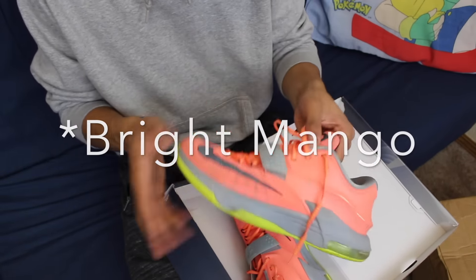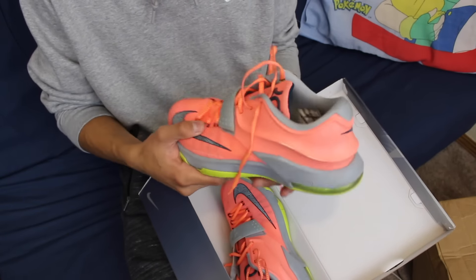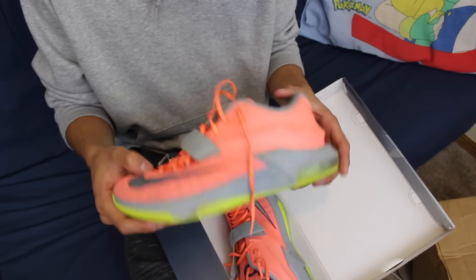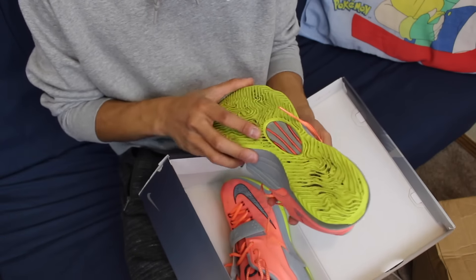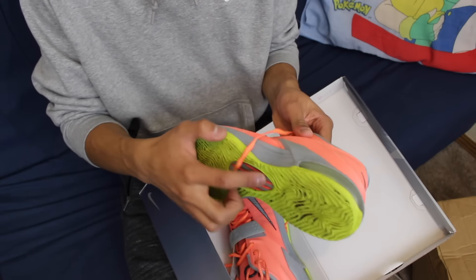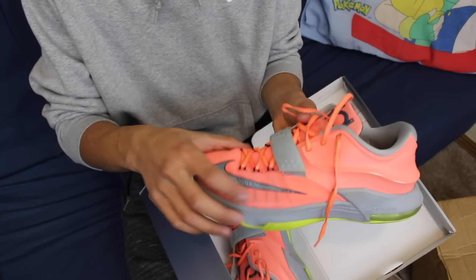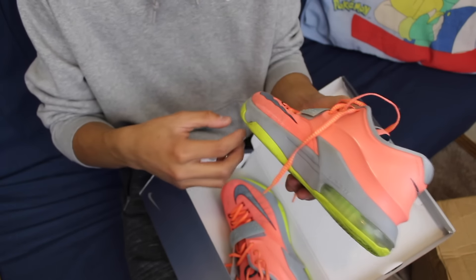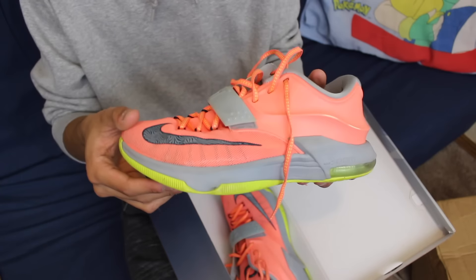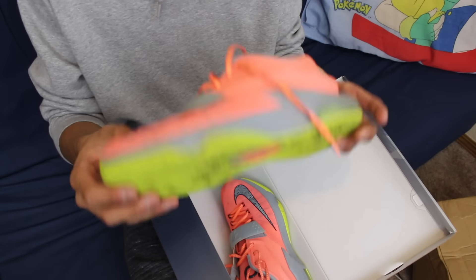These are pretty loud, I like these a lot. I think these were the seller's beaters, but I'm going to do a cleaning video on these later on — trying to make them look brand new and give them new life. I'm going to dye these soles black because I think that would give it a much nicer look and make the orange pop a lot more. I'll make a separate video on that.